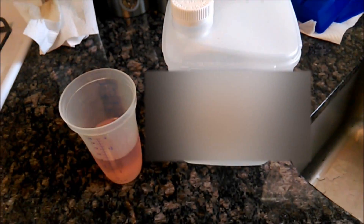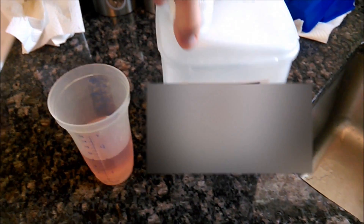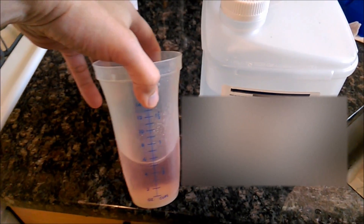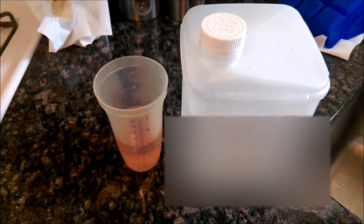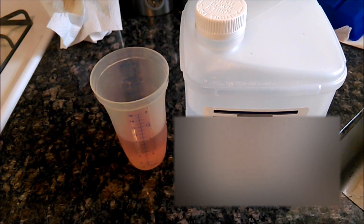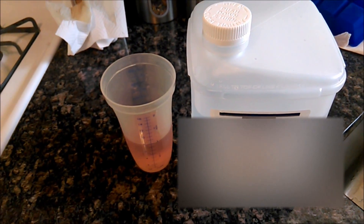What you do is — it already has the powder form in there and then you fill it up to this line right here. So this is close to a gallon of liquid, so you're going to fill it up with water. You're supposed to take 8 ounces of this stuff every 15 minutes and it approximately takes about 3 hours to get it down your system. It's nasty.